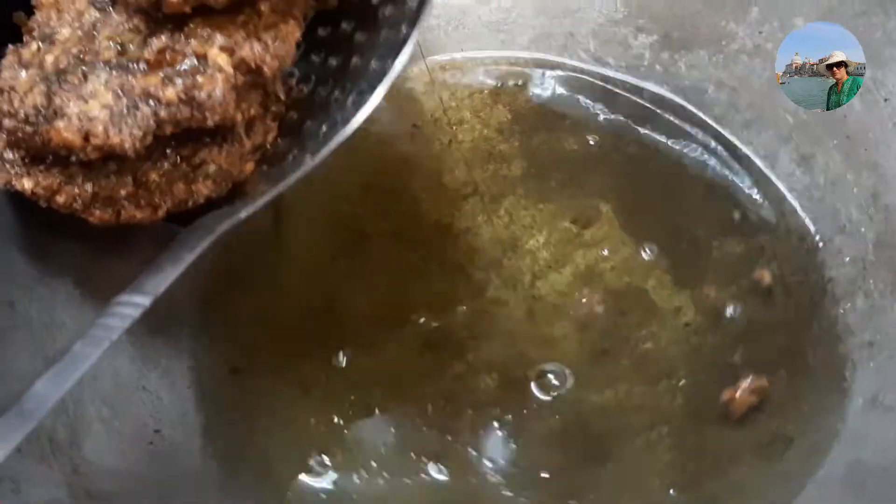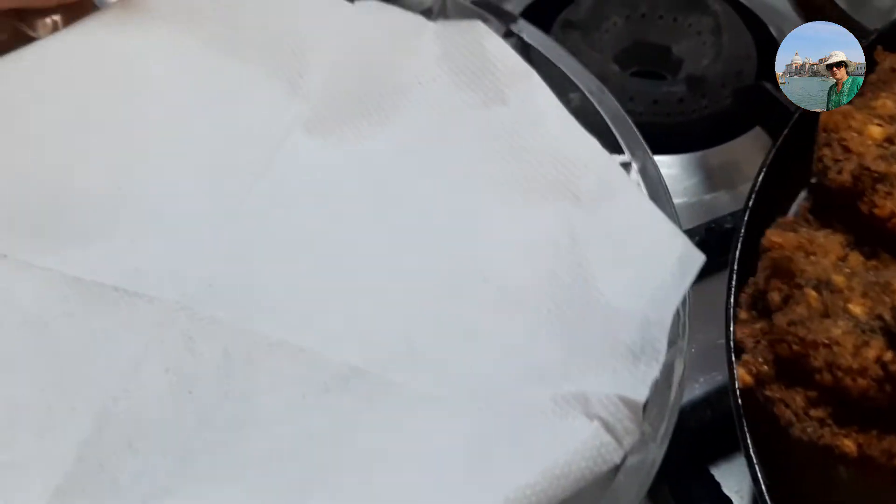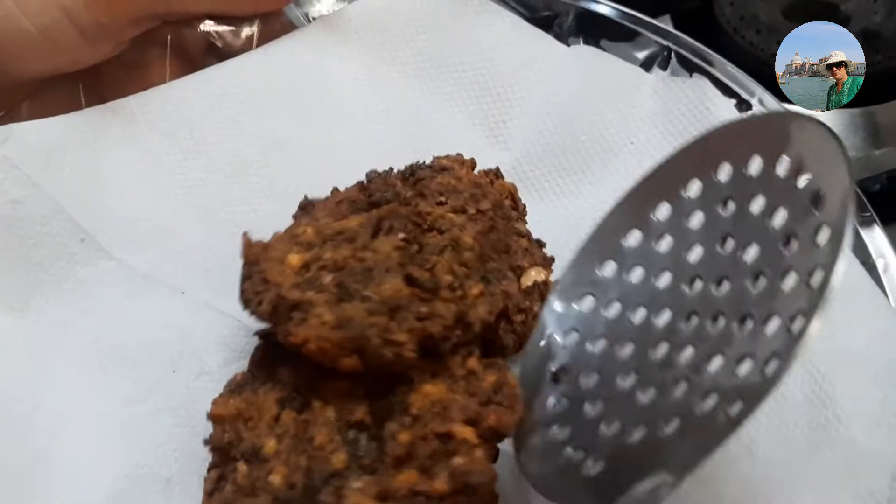It will take at least five to seven minutes to cook. The flame should be medium to high — if the flame is low the vadas will disintegrate, so keep the flame medium to high.